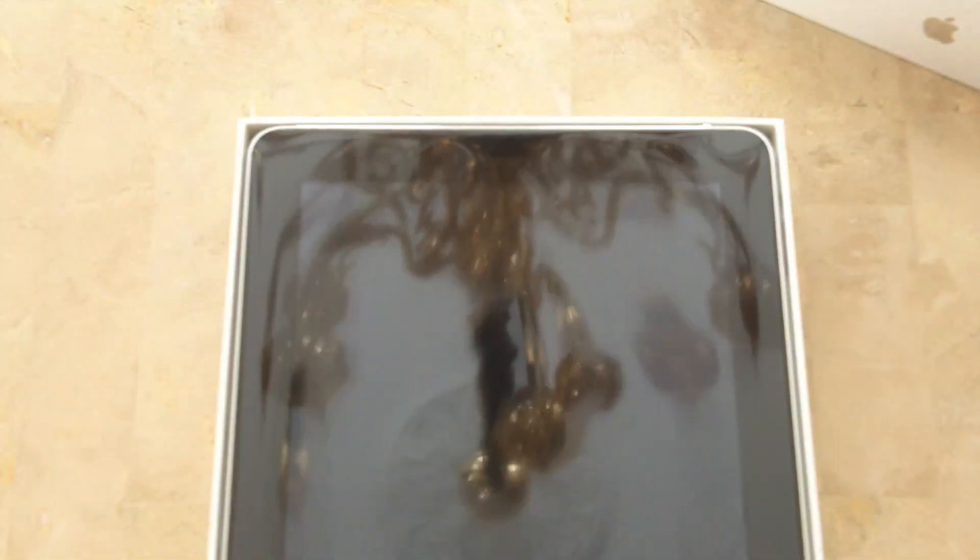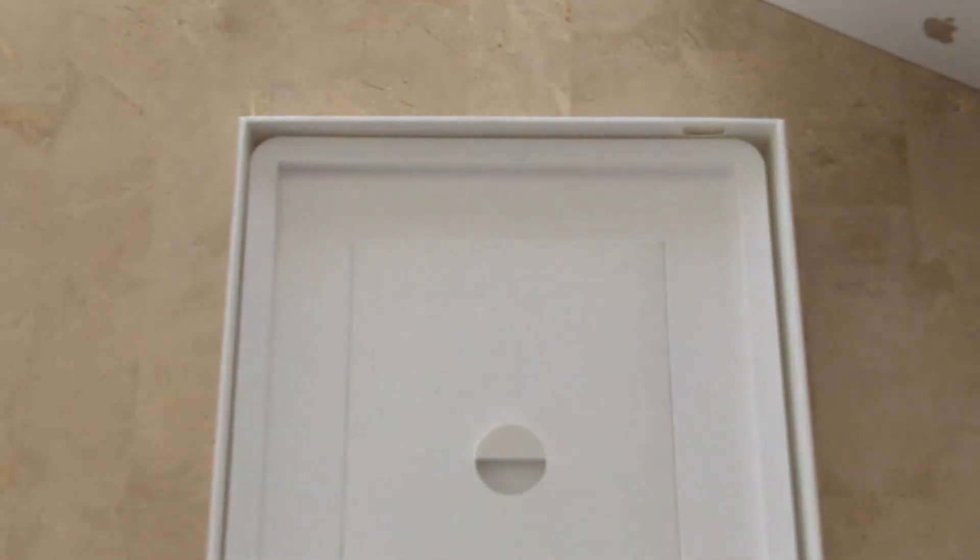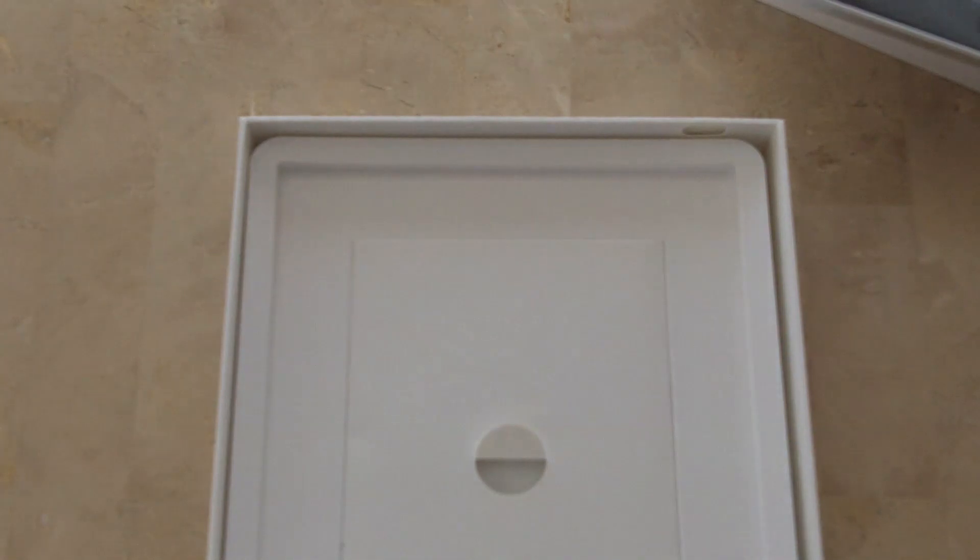Ladies and gentlemen, what did you think it was gonna look like? Looks just like the box. It's got a protective sleeve on it covering up the ultra reflective screen. It feels just right — it's not too heavy and it's not too light. We'll take a closer look at it in a minute. First let's see what else is in the box.